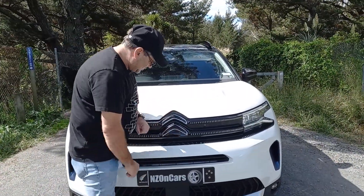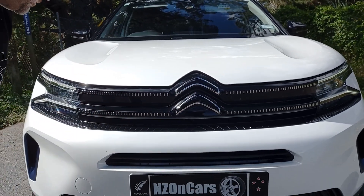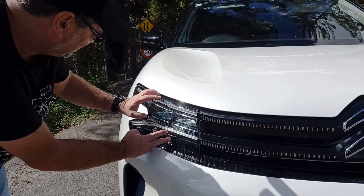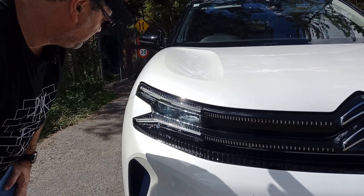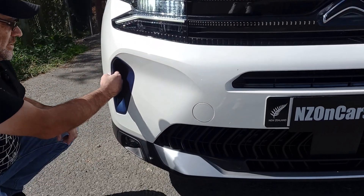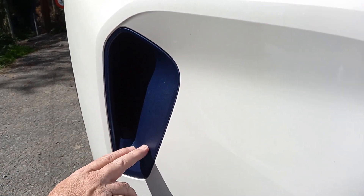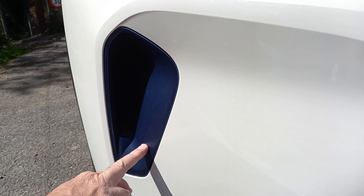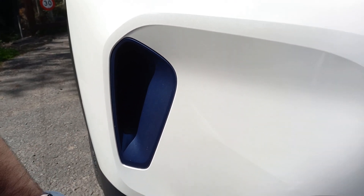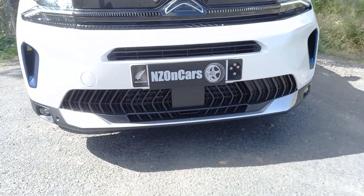Up front we've got the beautiful Citroën badge and a nice gloss grille — looks really cool. The headlights are all automatic with automatic high beam adjust, LED headlights — they look fantastic. Down here we've got a little air intake with a nice accent around it, fog lights down the bottom, and a great looking lower grille.